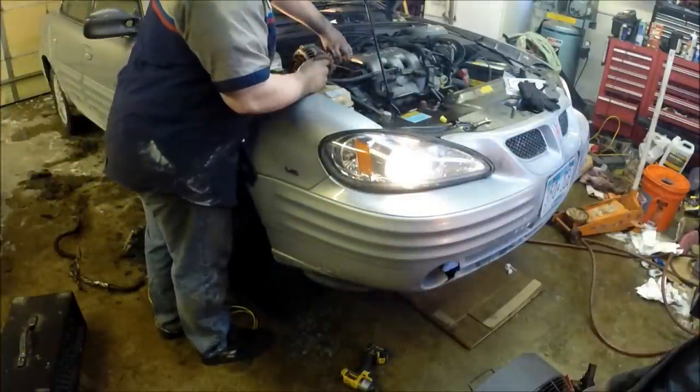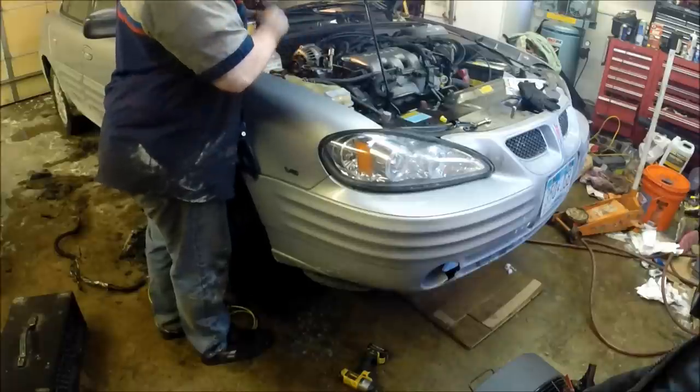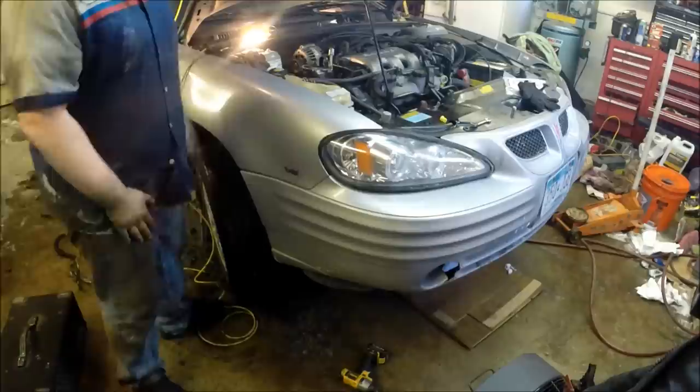Just check your fluid level and make sure you're not down. We're at the cold level and the vehicle is not warm, so we're perfectly good.